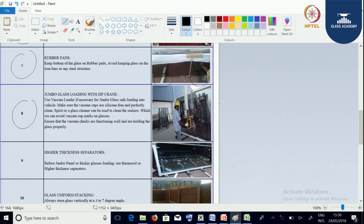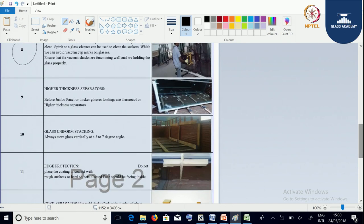Jumbo glass loading is to be done with zip cranes to avoid human injuries — you can see here the jumbo glass getting lifted with the help of zip cranes. For higher thickness glasses, always use more interleaving; if required, you can even go for thermo coal packing so that you are maintaining a proper gap between the glasses. You can see in the figure the glasses packed with thermo coal interleaving.